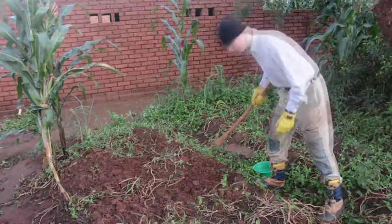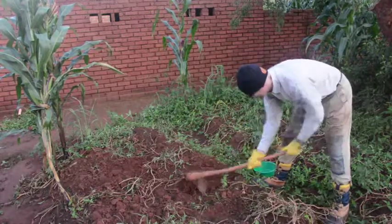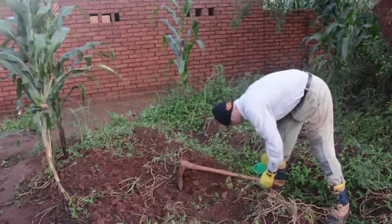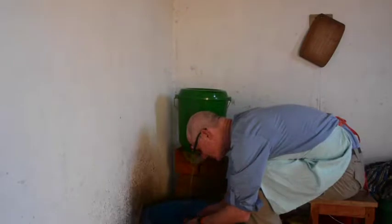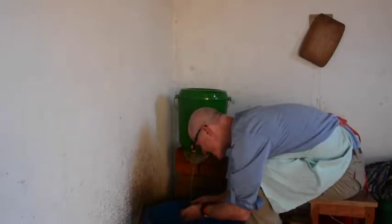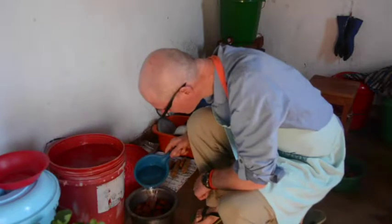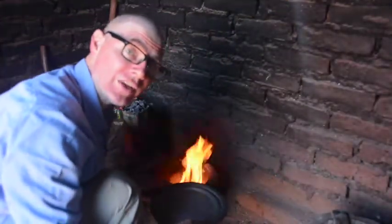Of course, hash browns begin as potatoes. When I make hash browns, I prefer to boil the potatoes in their skins, so I need to wash them first. Add water and boil the potatoes until they are tender.